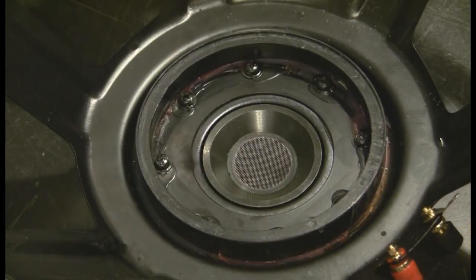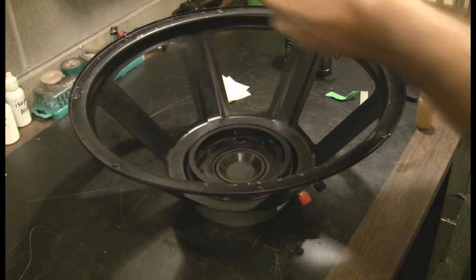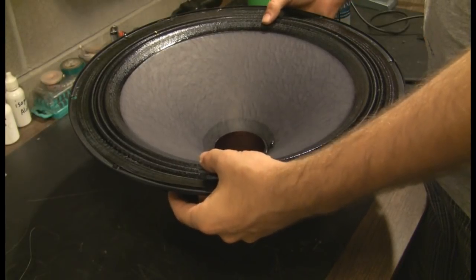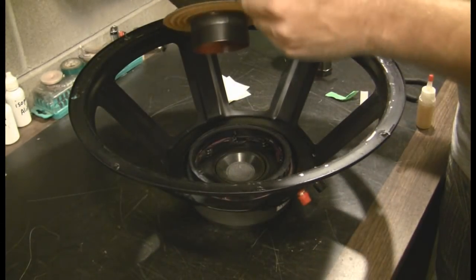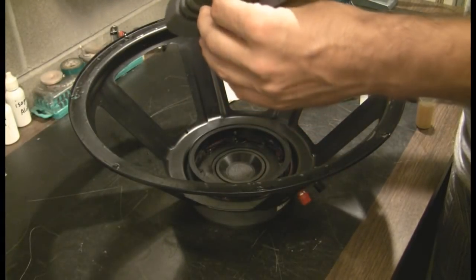That brought some more of that voice coil smell out. Give it a dry test just to make sure there's nothing going on that shouldn't be. And don't be a dimwit either — make sure your wires are on the right side of the speaker. That would suck.